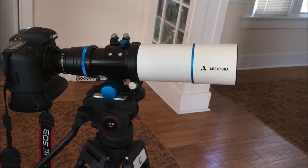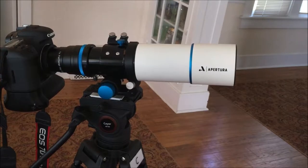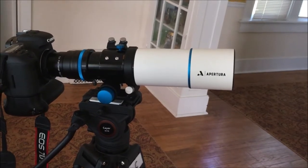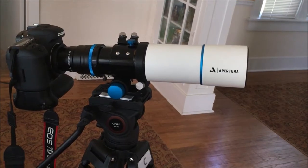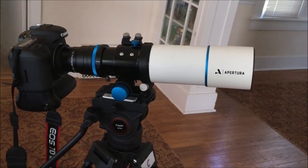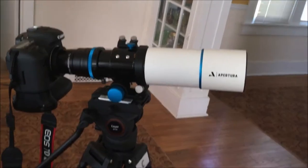Hello YouTube. This is my new Aptura 60mm ED Refractor. I just got it from High Point Scientific. I got it on my standard video tripod right now with a Canon 7D Mark II connected to the back.